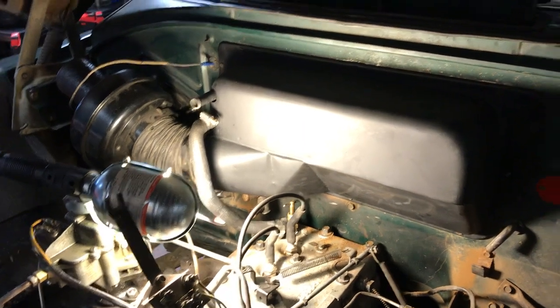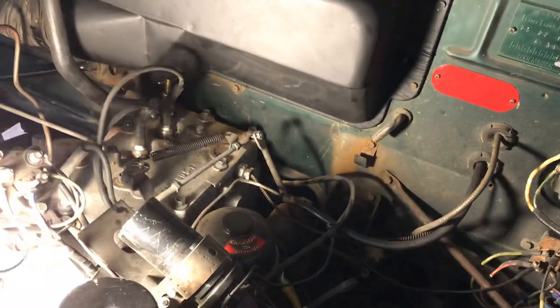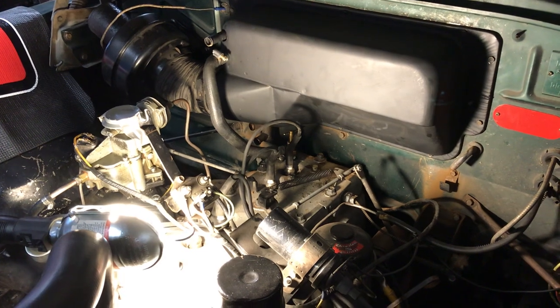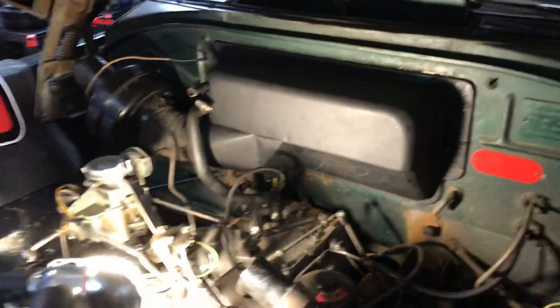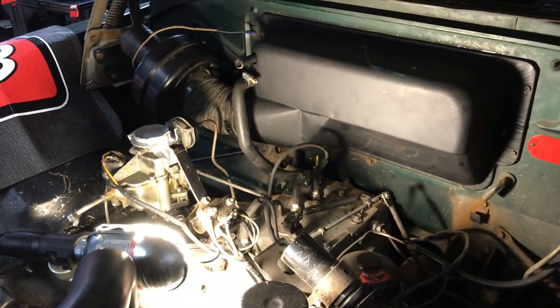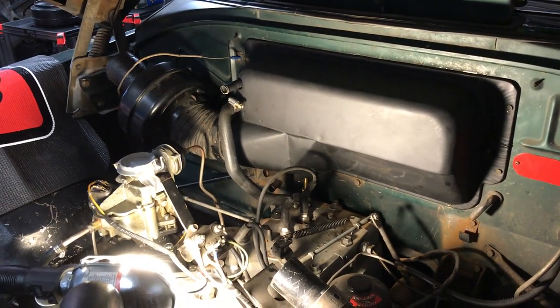I cleaned all that up — the housing — and repainted it, so it's going to look a little better. I need to clean up the dust on the firewall. I'm pretty sure that was the first time any of that had been apart since 1953. There was a lot of old junk down there — leaves, sticks, dead bugs — things that get down in there. I drained the radiator to do the job. This is the highest point of the cooling system, and when I took it apart no coolant came out, so I was able to take it all apart cleanly.